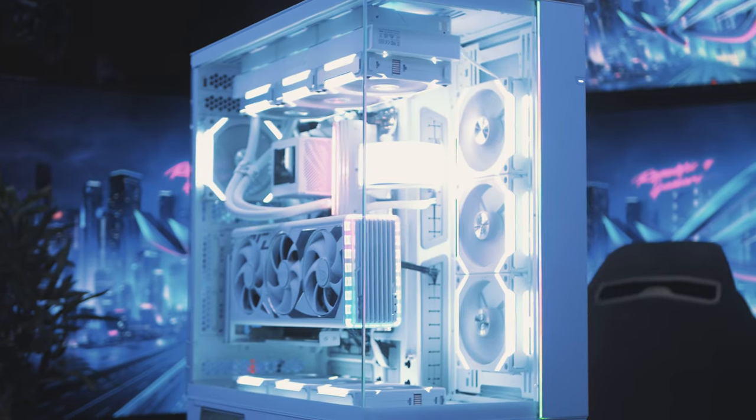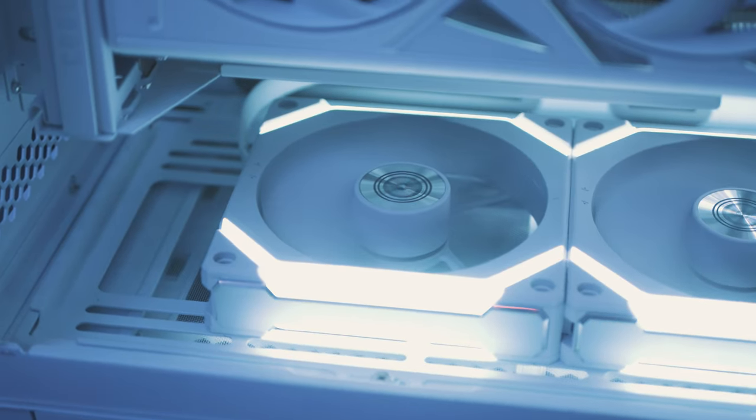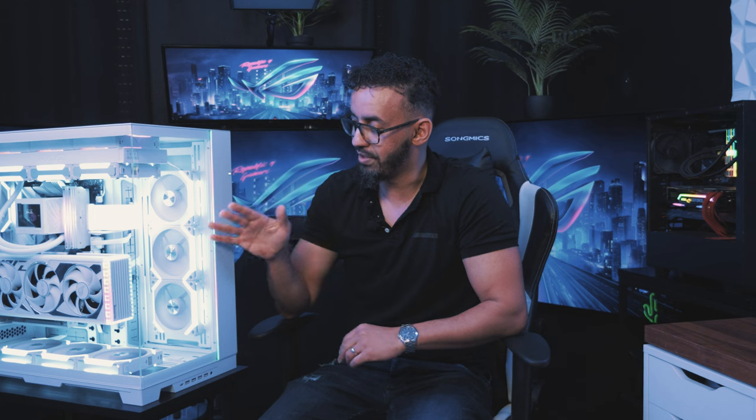Parlons maintenant de la tour actuelle. On est déjà sur un boîtier Lianni Evo XL puisque c'est un format de grande tour, pareil pour le système de refroidissement. Il y a 10 ventilateurs de la même marque qui refroidissent l'ensemble — c'est les tout derniers, la version Z2 Reverse. L'idée c'était de ne pas avoir la croix à l'intérieur : les ventilos sont visibles à l'intérieur du boîtier et la croix est à l'extérieur.